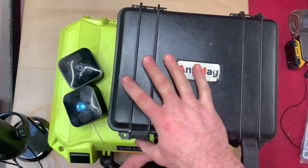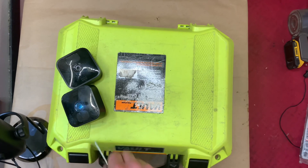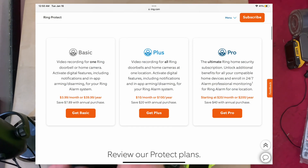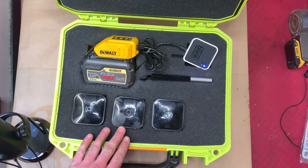Not only is the Ring camera system stupidly expensive for what you're getting, their subscription service is also a ripoff. This is a much better option — you should definitely do it.